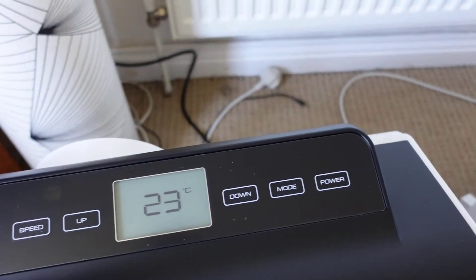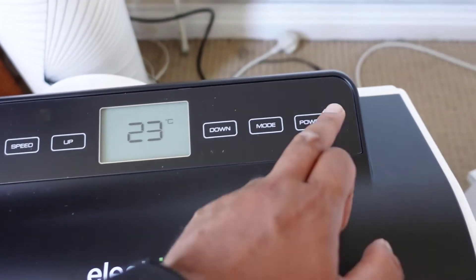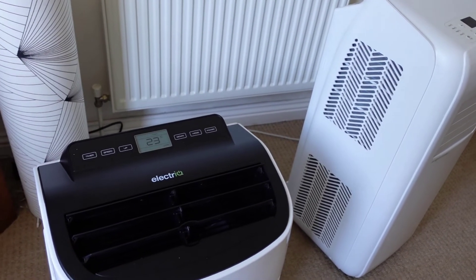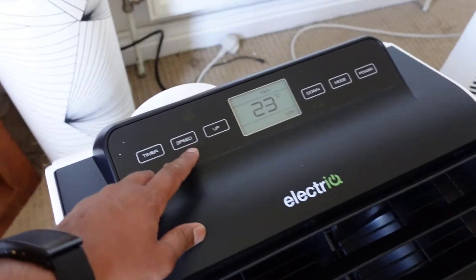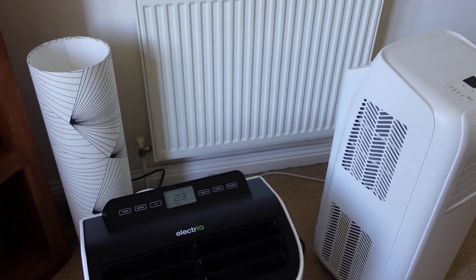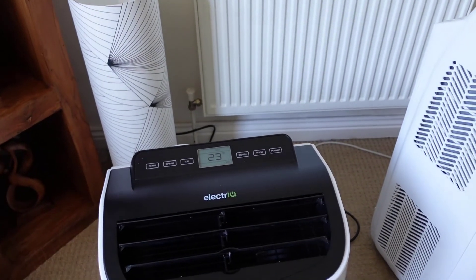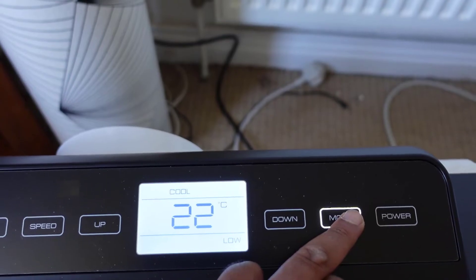I've plugged the new unit in and it's reading 23 degrees — I think that must be the room temperature. Let me power it on with the touch button and put the temperature down. Okay, so that's on standard mode. I'm going to change the speed — mid, high, super high — so that's a lot louder on high speed. Now putting it on low speed — low speed is much quieter. That's just in fan mode at the moment, so I'm going to switch the mode to cool, putting it into air conditioning mode now.